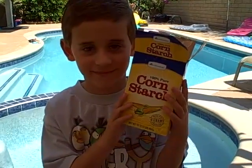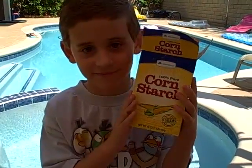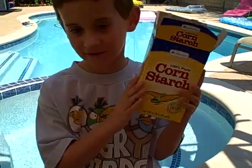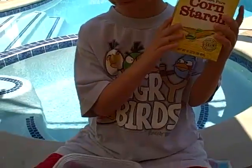Today we're going to show you how to have some fun with cornstarch mixed with water. We bought a box of cornstarch and we're going to put it into a plastic container — we want something that's kind of shallow.